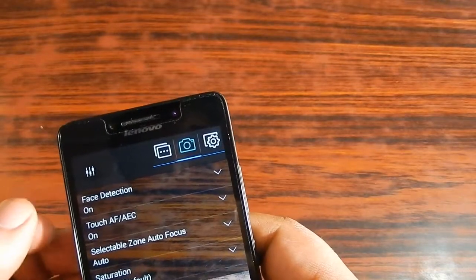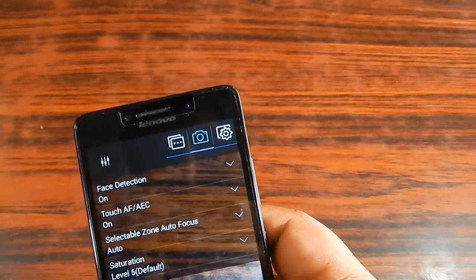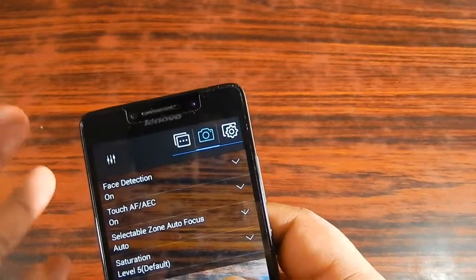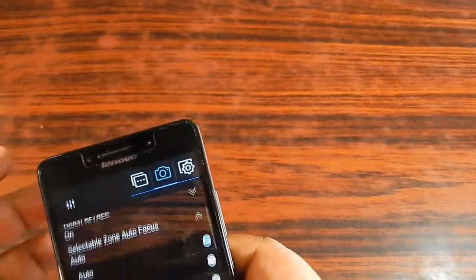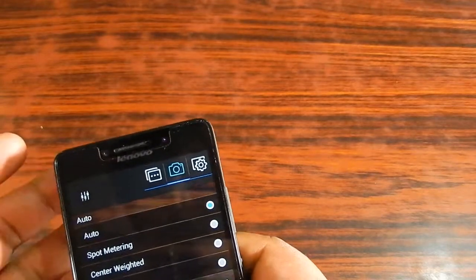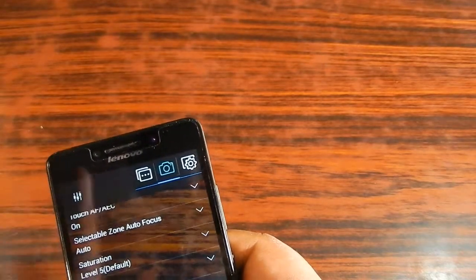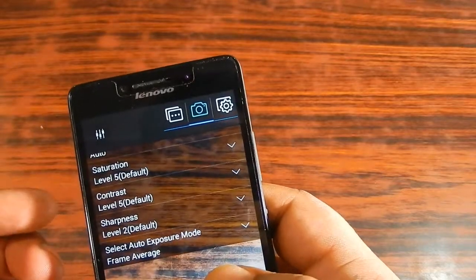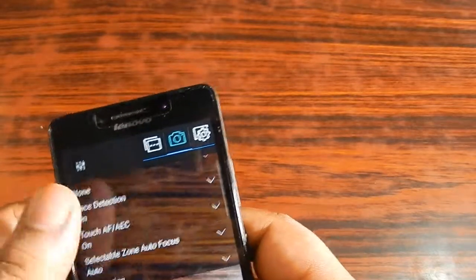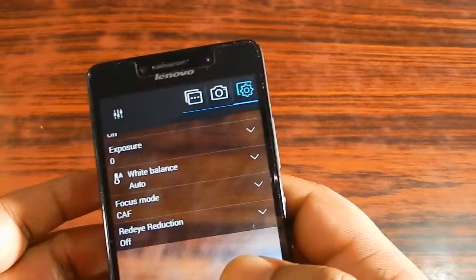Touch autofocus means that when you tap a part of the screen, the camera autofocuses to that area — which is really great. There is also selectable zone autofocus supporting spot metering, center weight, and frame average. You can also adjust saturation level, contrast level, sharpness, and select the auto exposure mode. This smartphone is really feature-rich not just in hardware but also in its built-in software features.